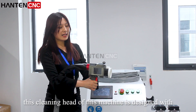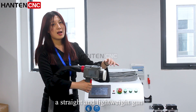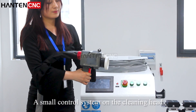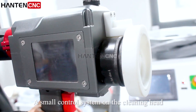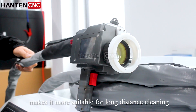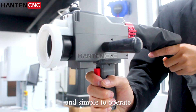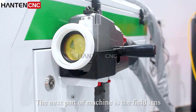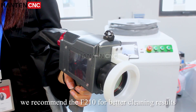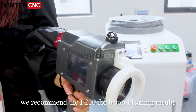First of all, the cleaning head of this machine is designed with a straight and lightweight form. The small control system on the cleaning head makes it more suitable for long-distance cleaning and simple to operate. The next part is the field lens — for the 500W machine, I recommend the F210 for better cleaning results.